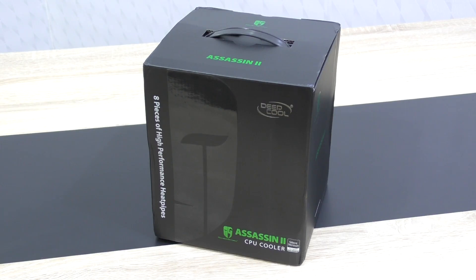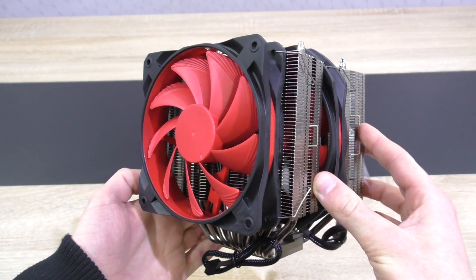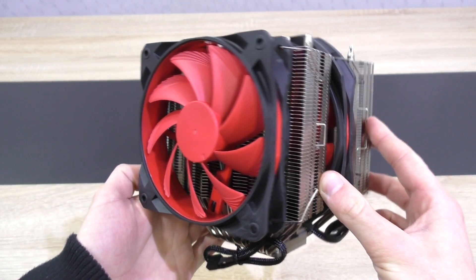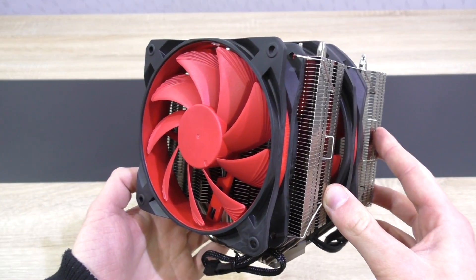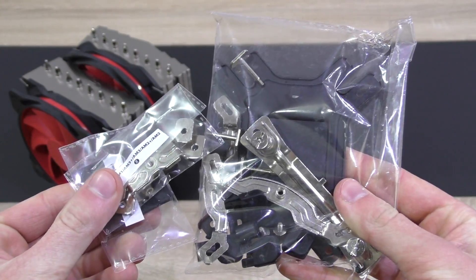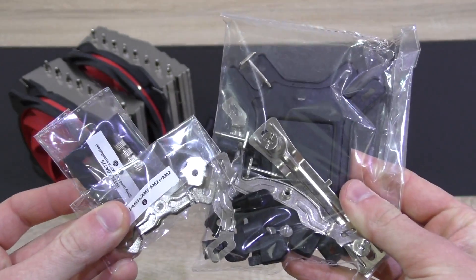First of all I gotta say, there's a really nice looking box. Inside of it is the CPU cooler itself, with the fans pre-attached already, so you're pretty much ready to go right out of the box. Very nice indeed. Then of course all the mounting brackets, the back plate, screws, and so on — all out of metal by the way.